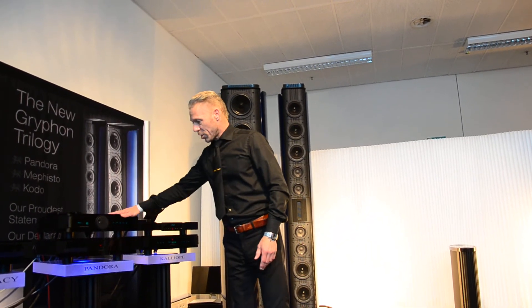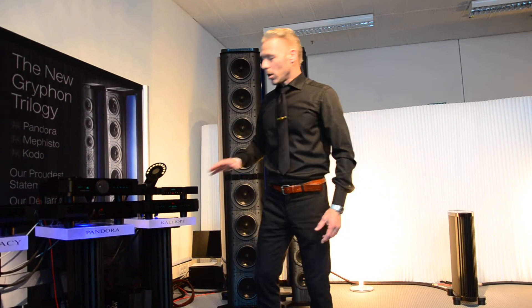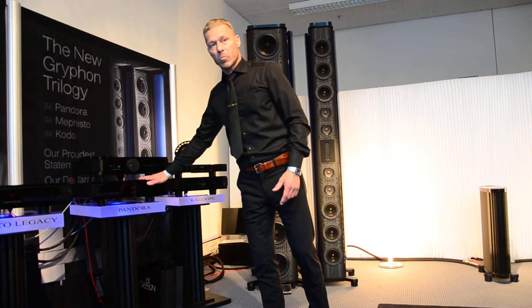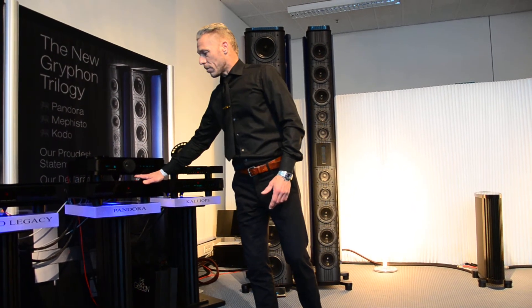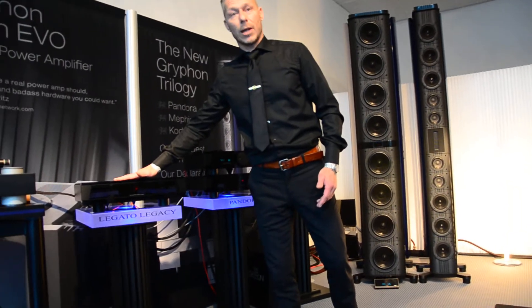We're using this two-box combination — it's the preamp, the top of the range: the Pandora. The second box is the power supply, which in this case also feeds our phono stage, the Legato Legacy.